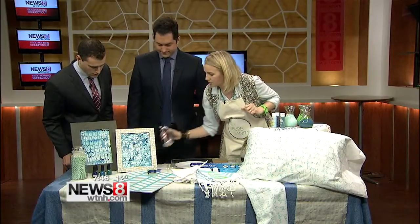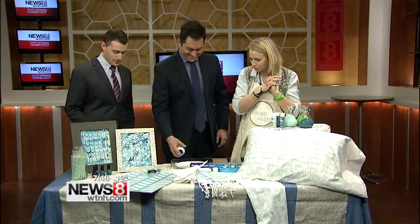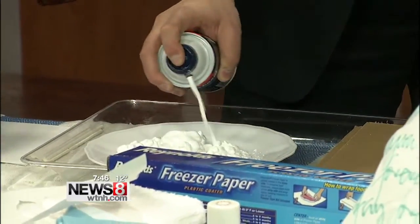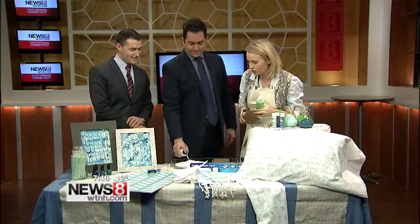Here's the show and tell. Put a little shaving cream on the plate — fill the plate. And then drizzle a little paint. You see how you're already getting a little bit of a marbleized pattern? We're going to make this marbleizing, and marbleizing is big now — it's really on trend.